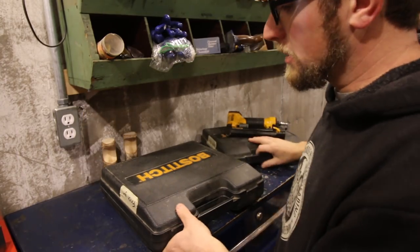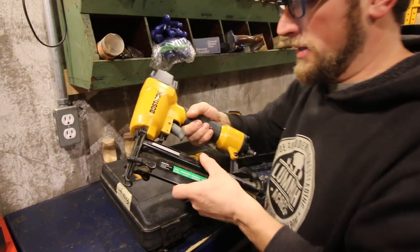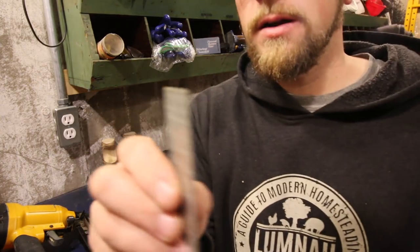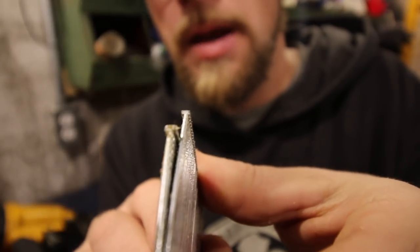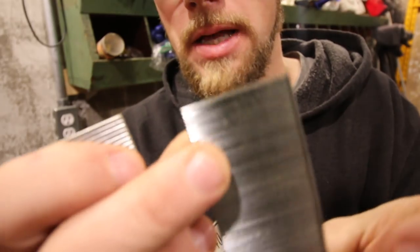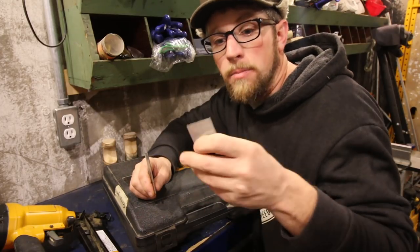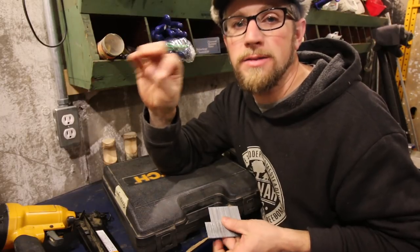Each nail gun has different functions for different applications. The gun down here is a bit bigger — it's a finish gun that shoots nails from one inch to two and a half inches long. Comparing the two: the finish nail is about double the thickness of the brad nail. If you need more strength and durability, go with the finish nail. If you're tacking something in place, making furniture, or putting up trim, I'd recommend the brad nailer. The brad gun gives you a smaller hole, meaning less filling if you want to cover your nail holes.